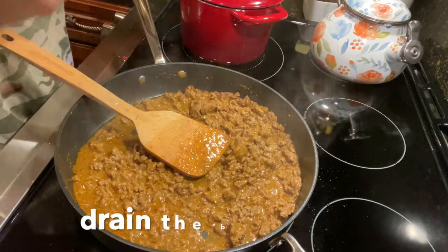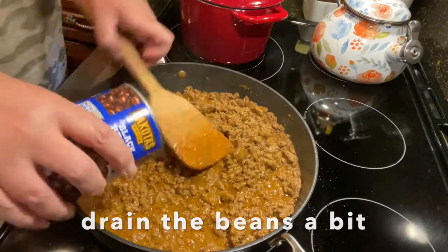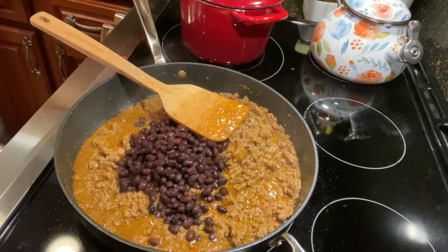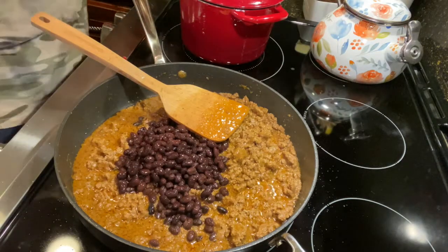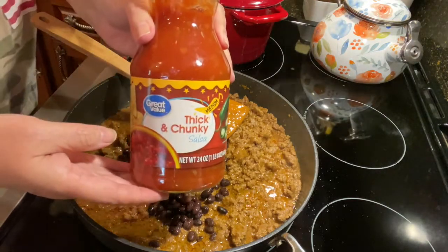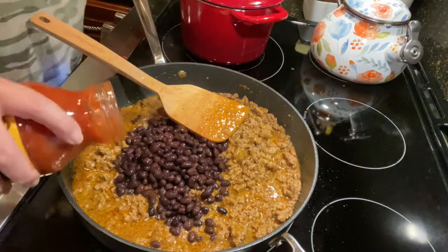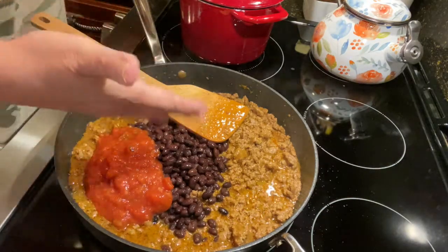Now I'm going to add in some black beans. Yes, add in some black beans — we love black beans. I am also going to add in some salsa. It can be any kind of salsa, whether it's mild, medium, or really hot. You can make this any way you want. Not a whole bunch — just a little, because there's already a lot of sauce in there.